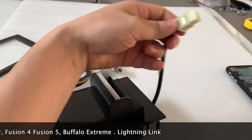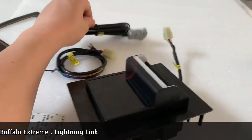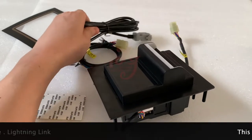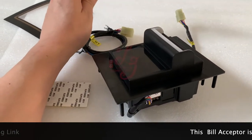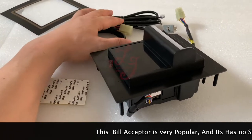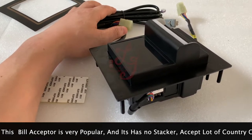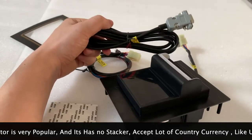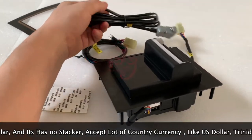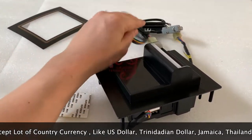You can then use our bill acceptor. There is also a serial cable included — there are two different models: pulse and serial. Some customers want to avoid zappers from hacking the machine, so they use the serial model. The serial cable will be sent together with the unit.